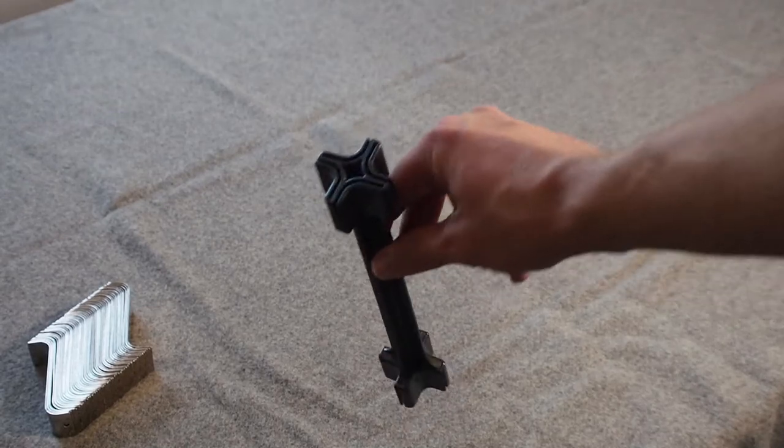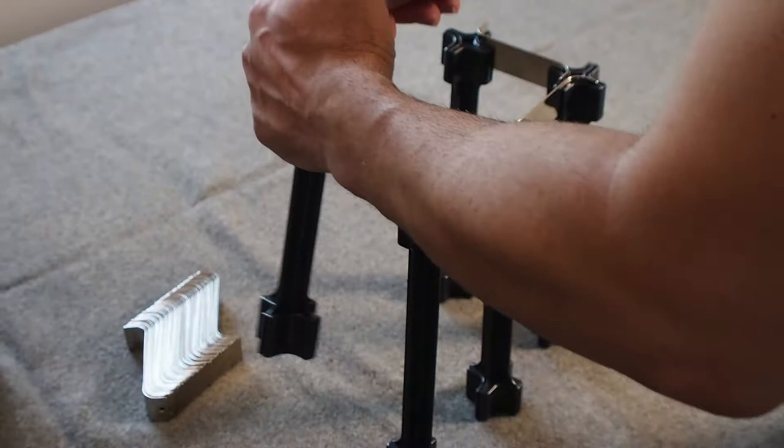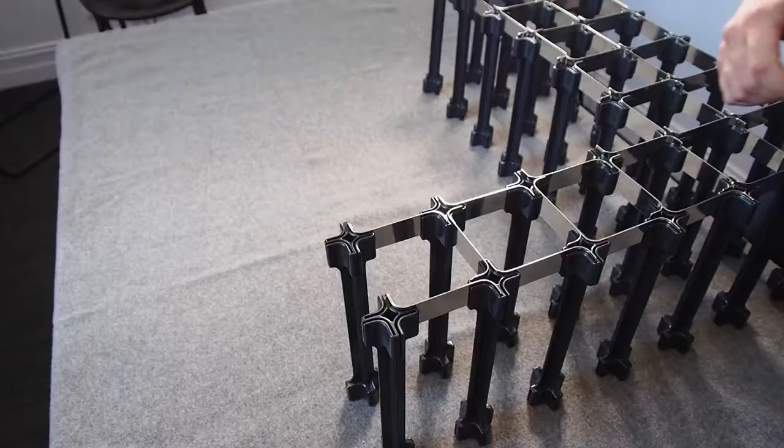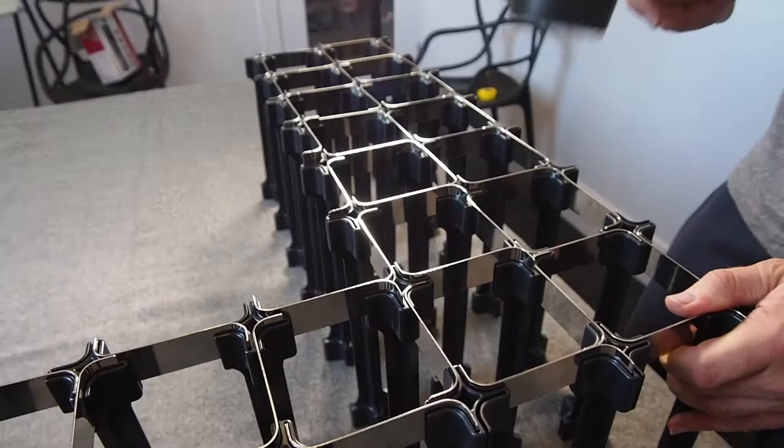Begin by inserting one metal support into a polymer bottle rest. This is done by pushing the metal part in by hand as far as it will go. It won't go all the way in — this is fine. Repeat these steps to build the entire wine rack. Once all the metal supports have been inserted, tap these in as far as they will go with the rubber mallet.